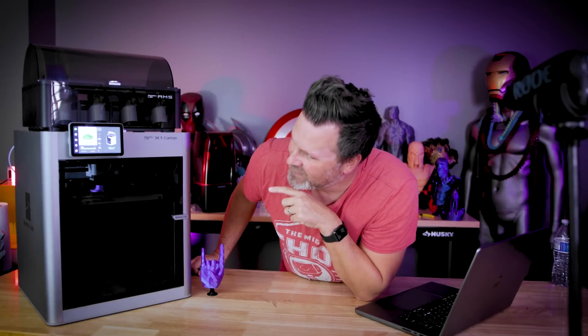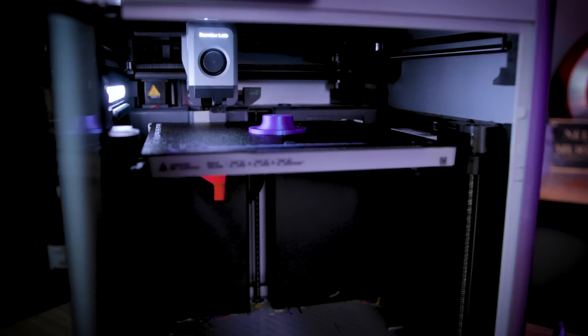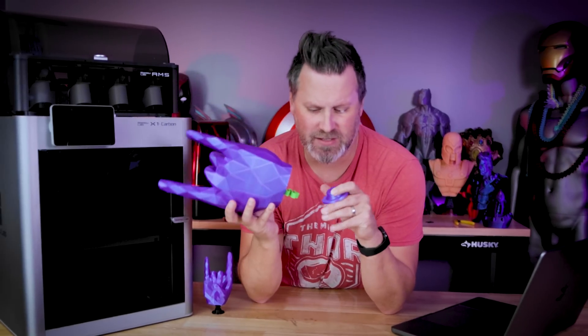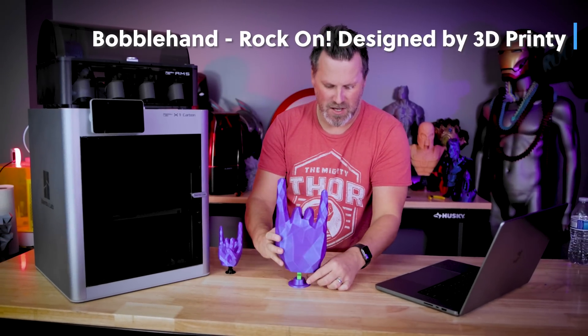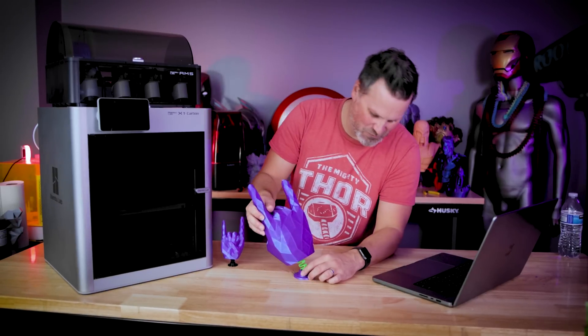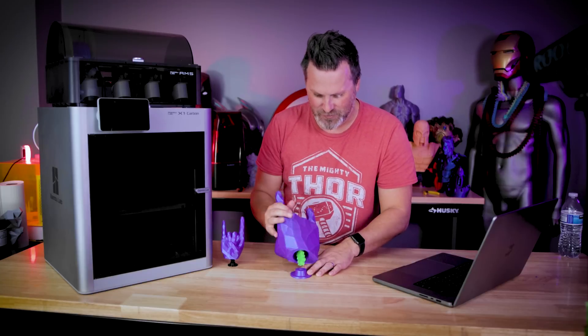The print is almost done — this was a quick 25-minute print. This machine just prints so incredibly fast. What I'm printing is a little bobble head. Oh my God, I think it's too top-heavy — way too top-heavy. I'm going to have to modify the base to further support it.